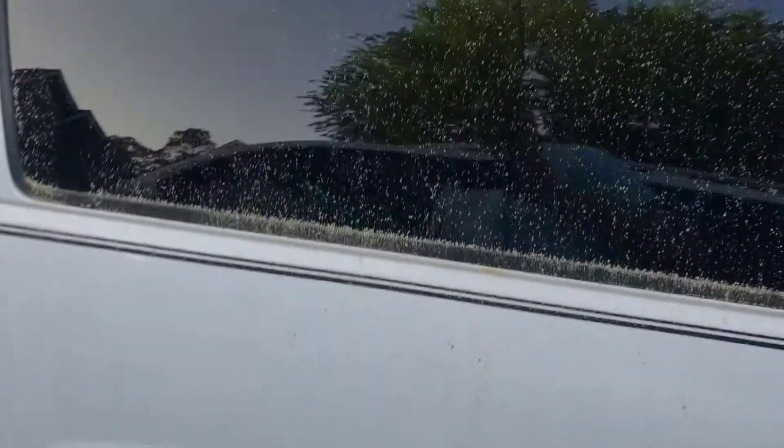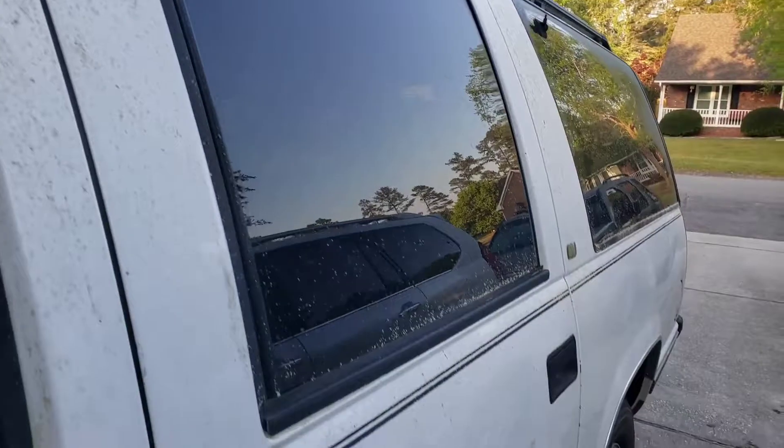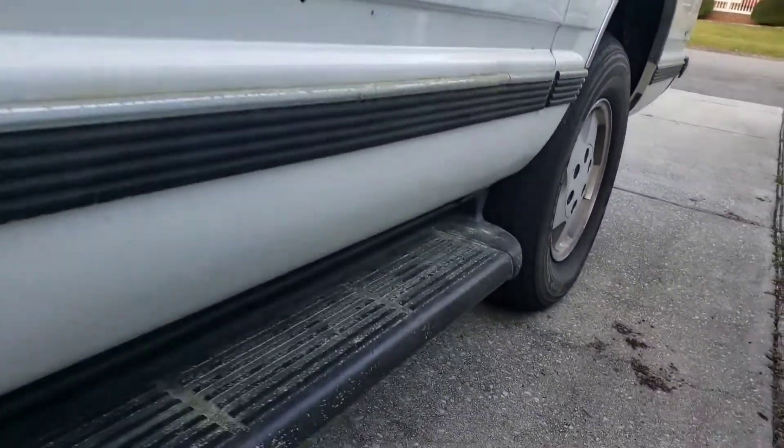Alright guys, I figured I'd do a walk-around, kind of see what the truck looks like since I brought it home. It's been sitting for a few months and you can tell how dirty it is — it needs a good clean-up. But really, as far as the body goes, it's actually in pretty good shape.